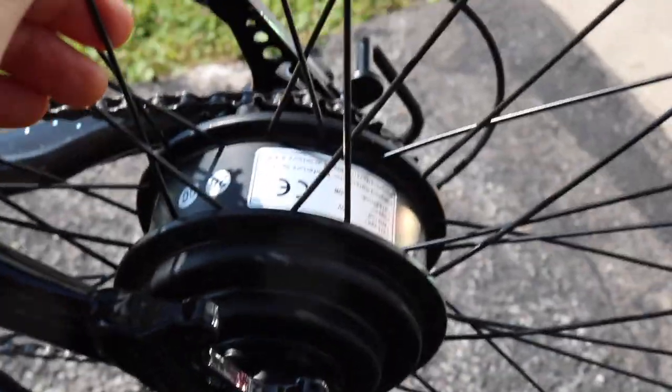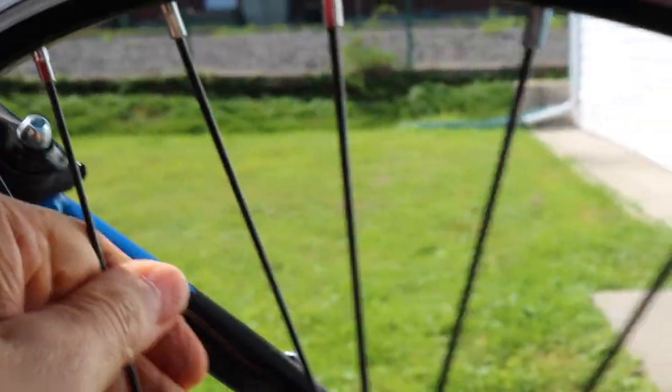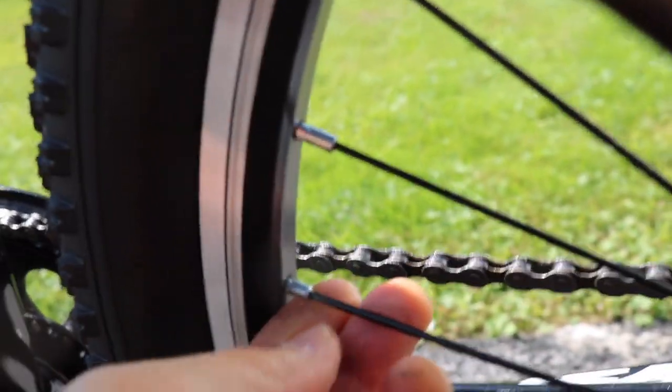I had a problem with one of the spokes — it was loose. Here it is, here's the loose spoke. I tried to tighten it but it kept snapping back, so I contacted customer service and they were great. They sent me a whole new rim, a whole new back wheel, free of charge.